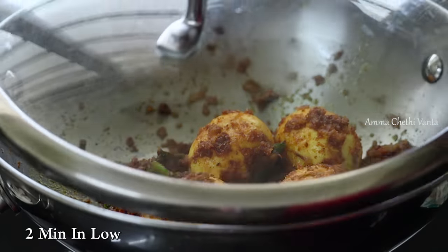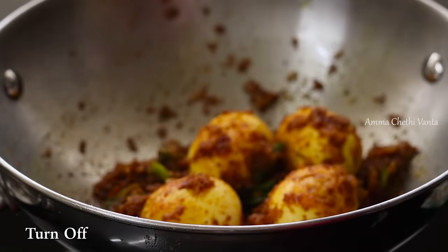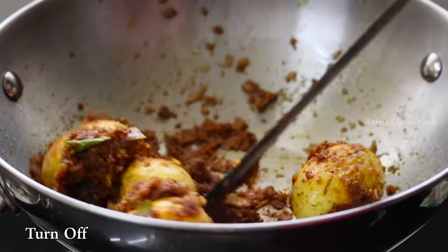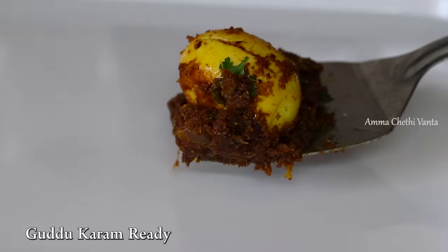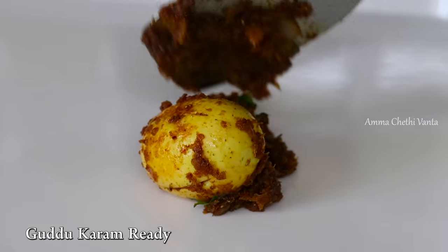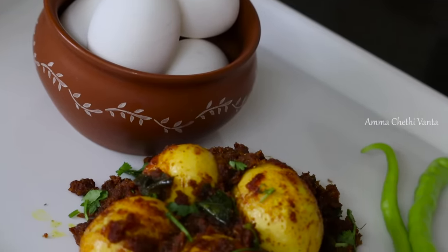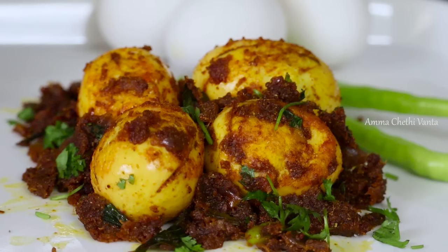Then put it in a bowl. It's simple, quick, and ready. It's easy to do and has a lot of taste. Add it in a bowl and it's ready. Let's try this recipe.